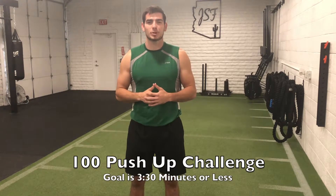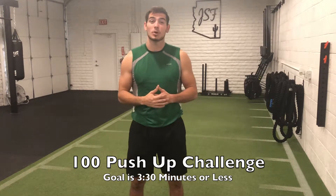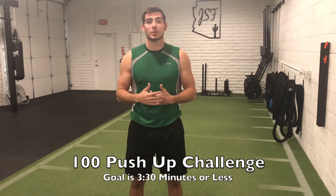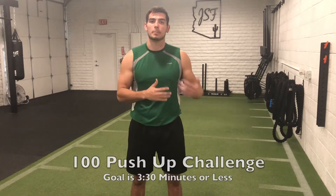Today we're going to be doing a 100 rep challenge using push-ups as our exercise. We're trying to do it as fast as possible — the goal is going to be trying to beat three minutes and 30 seconds, but you're going to go at your own pace and do what you can. If things get too tough during the workout, you can always elevate and go from a box or a bench to make it a little easier.